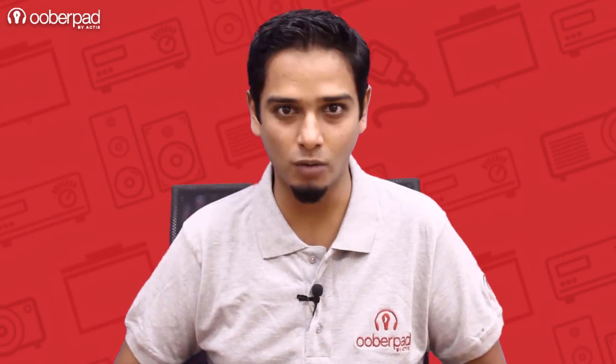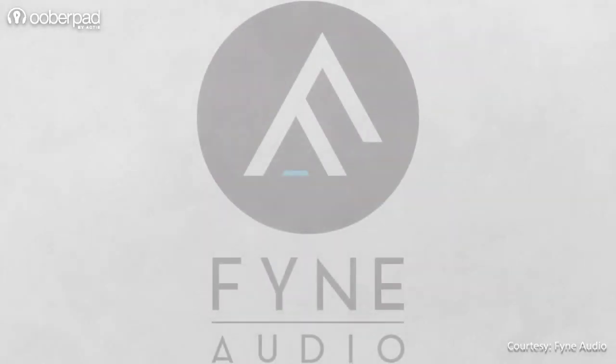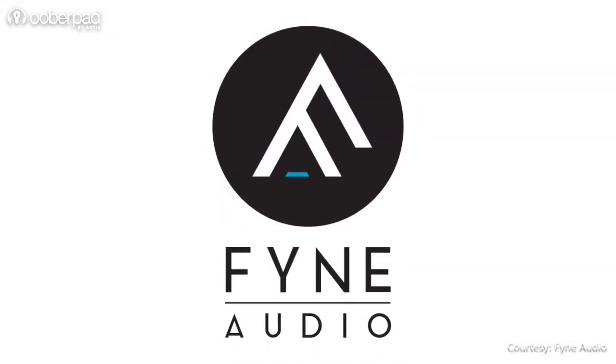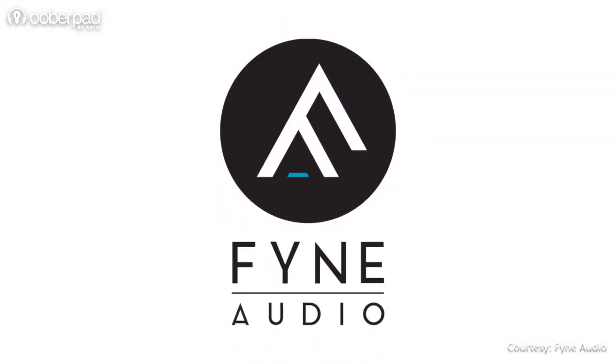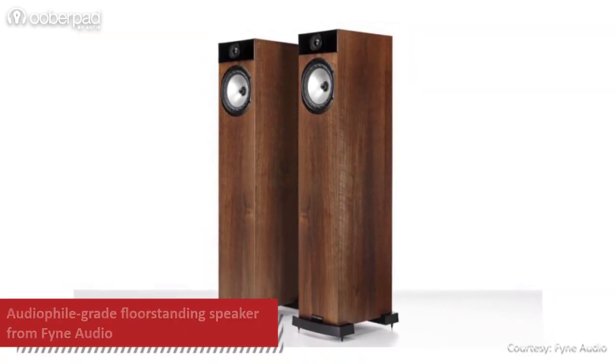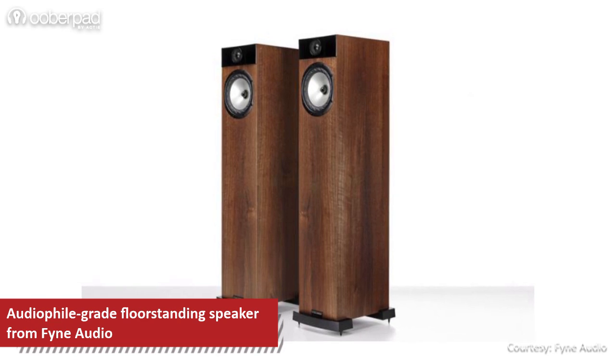Hello and welcome to UberPad, India's first SmartAV eCommerce store. We're excited to announce the availability of audiophile-grade speakers from the new age Scottish brand Fine Audio on UberPad. Today we're looking at the Fine Audio F302, high-fidelity floor-standing speakers for home theatre systems.